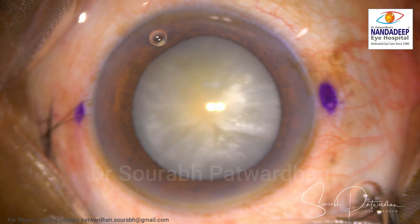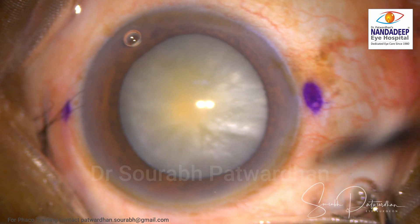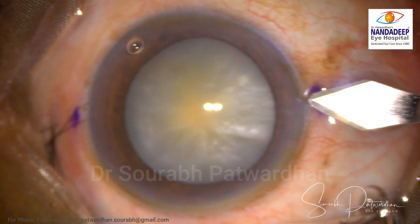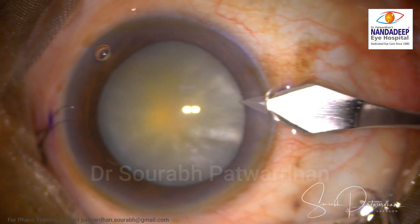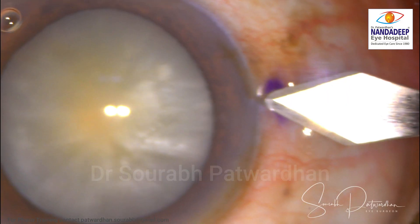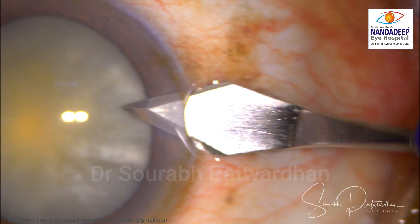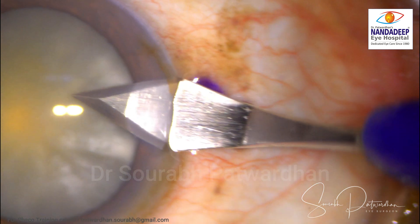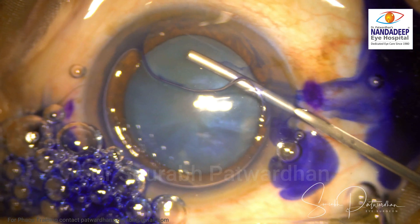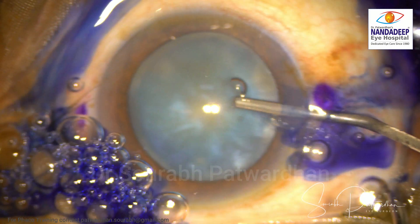This is a white mature cataract. I am going to do phaco emulsification in this surgery. I've done a side port incision, and this is the main 2.8 millimeter incision. You can see the incision is perfectly rectangular — no ragged edges, no short incision. It's around 1.5 millimeter or more long, and full pass of the keratome indicating a full 2.8 millimeter wide incision.